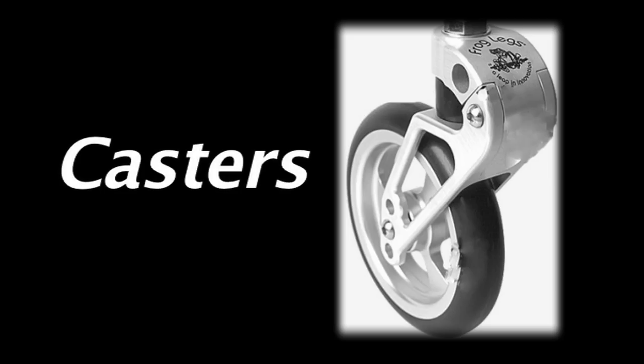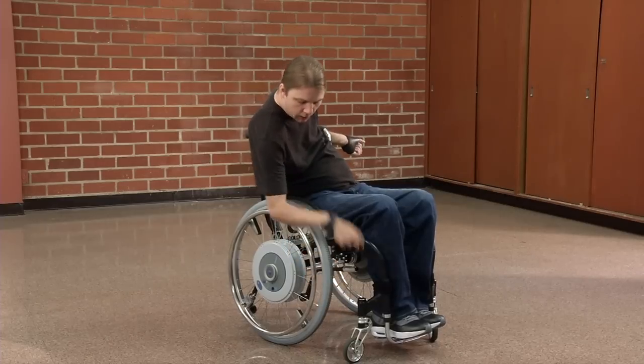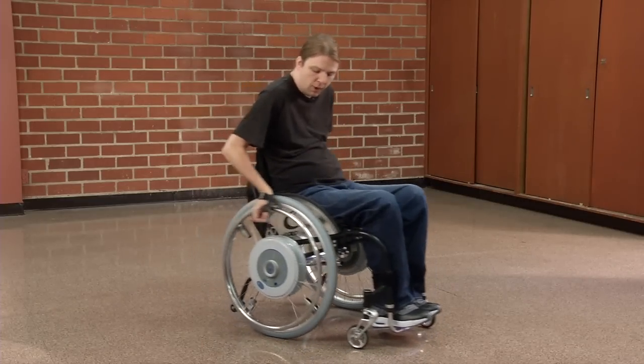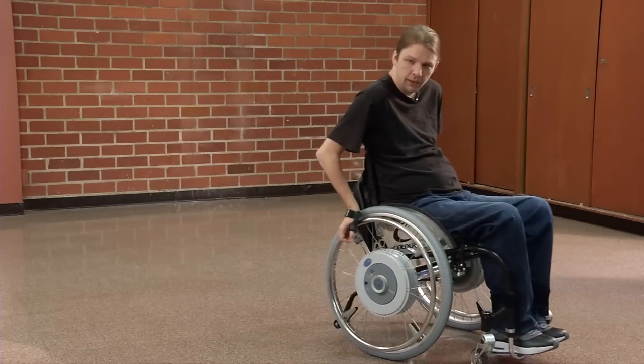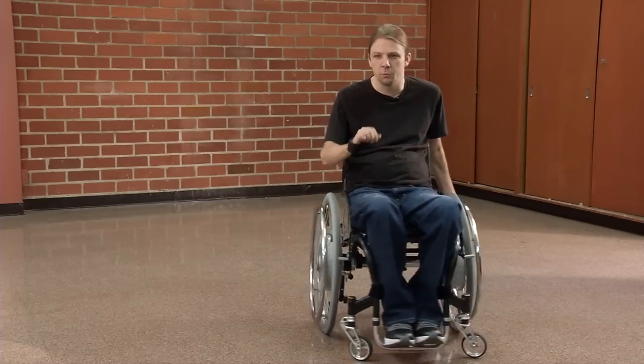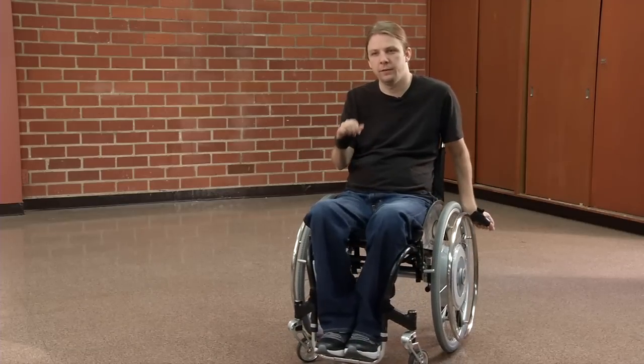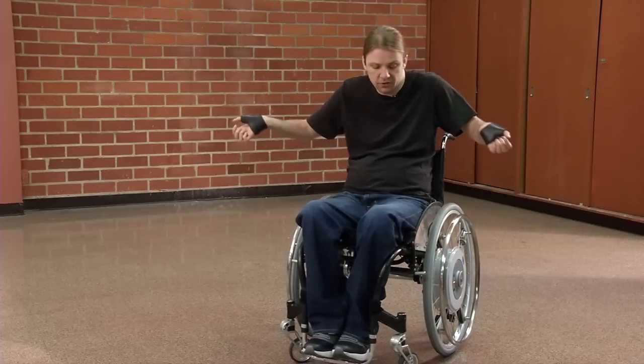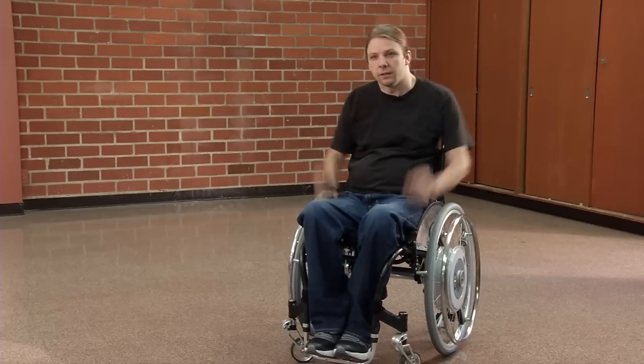These front casters are frog legs, and what they've got is just a little bit of cushion, a little bit of give right there. So when I'm rolling through rough terrain — grass, rocks, anything like that — they'll absorb some of that friction and some of that impact. It also just makes for a smoother ride, and it looks cool.